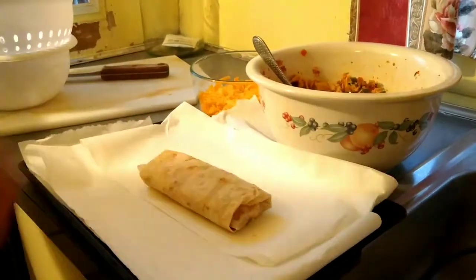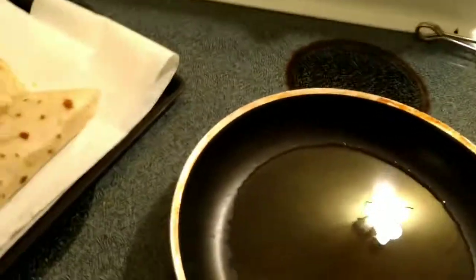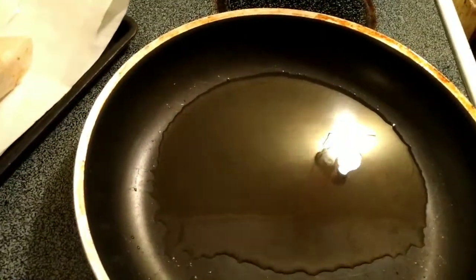Here's your chimichanga. Roll up the chimichangas — that's where they're going. Alright, time to throw them in the oil, like I say.